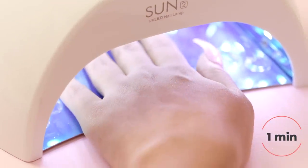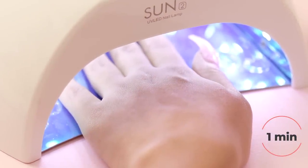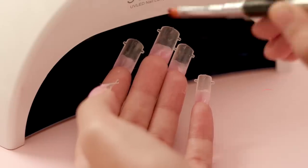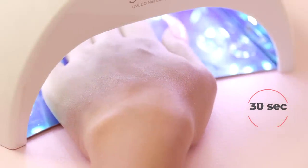An LED light helps to solidify the polygel and makes it durable and long lasting. Cure each nail under the LED lamp for about 1 minute, check the bottom to make sure the gel is completely dry, and if not, cure the underside for another 30 seconds.